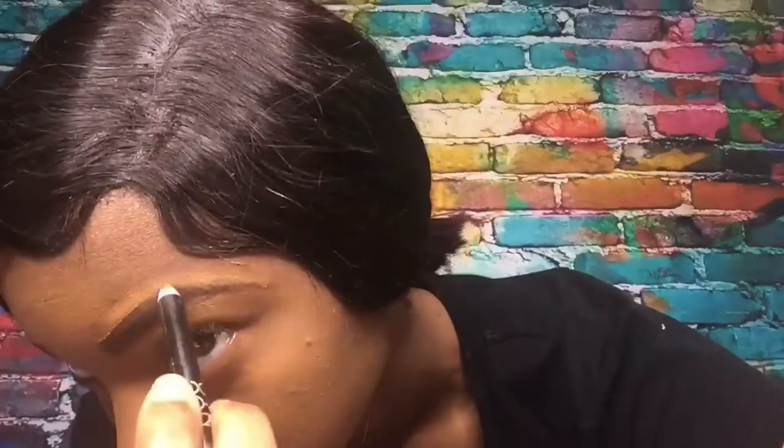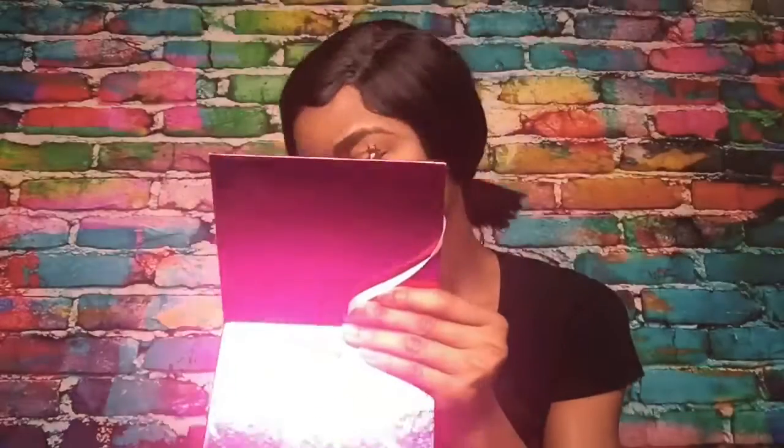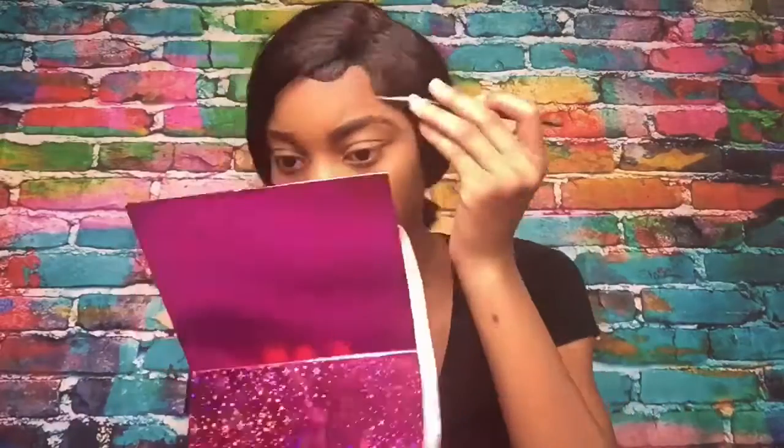My eyebrows are two different shapes and that's okay because everybody's eyebrows are two different shapes unless you really get them arched precisely. Sometimes when I am applying concealer I have to go back and redraw my eyebrows because I might have overdone it. I really like to make sure that I have a clean sharp edge when it comes to my eyebrows.